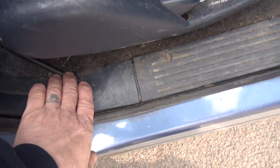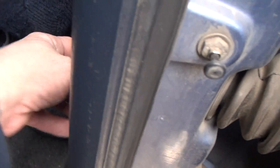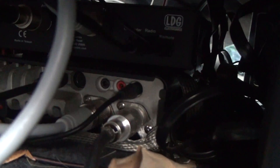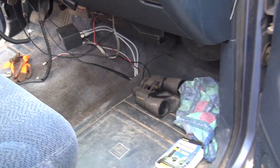The coax comes down, goes around, goes across, goes over, goes under here and under here, comes back up, and then goes under the passenger seat. I ran the power straight off the battery. Everything's properly grounded, canned, and pre-programmed.